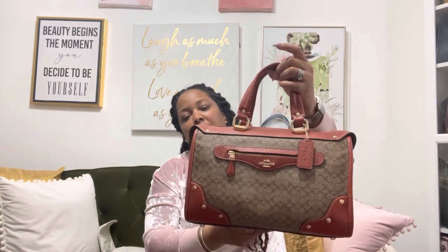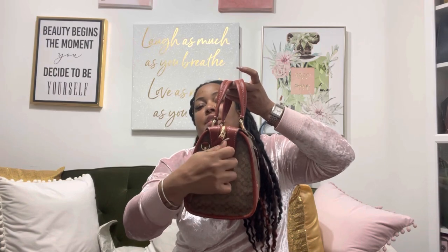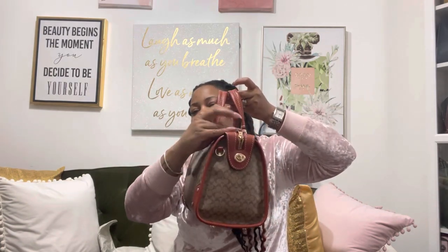Let's get to the details of this bag. It has this buckle right here that doesn't really do much — it's just there for decoration, I believe. I'll just keep it how it is because it looks cute like that. It has the handles, and I will put all the dimensions in the description box and also on the screen so you guys can see.